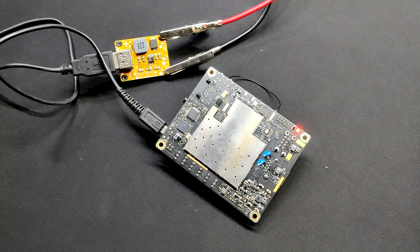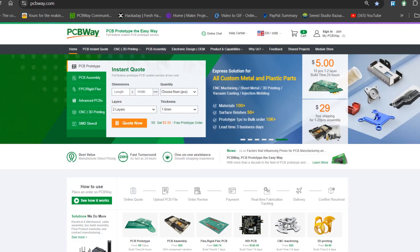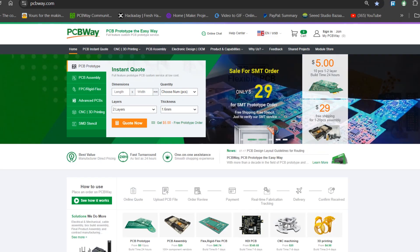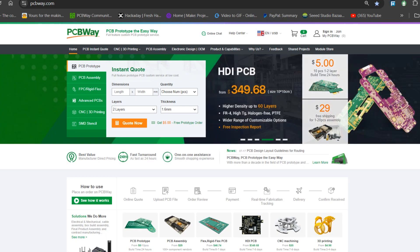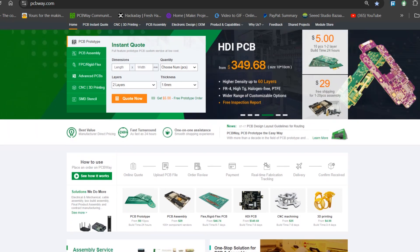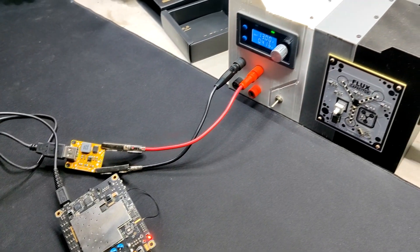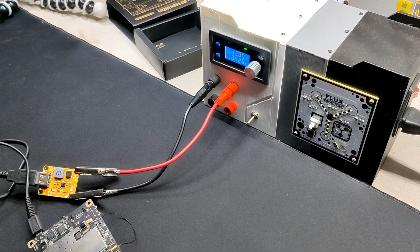This project was a success and needs no further revision. We would also appreciate PCBWay's support of this project. Visit them for a variety of PCB-related services such as stencil services, PCB assembly services, as well as 3D printing services. Thanks for watching this far and I'll be back with a new project pretty soon. Peace out.